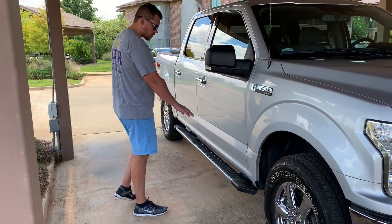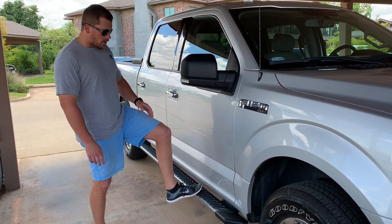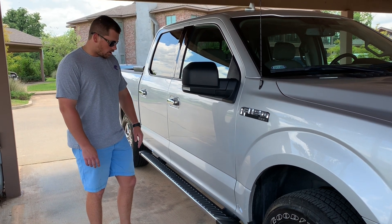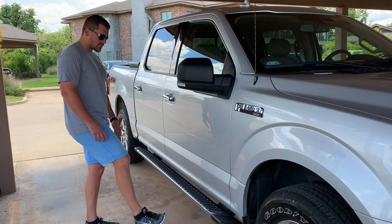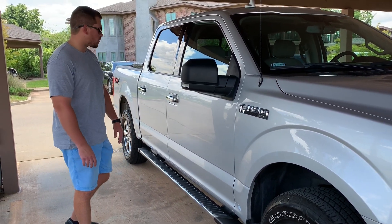The running boards are okay. The black on them is very hard to keep black — they want to fade a lot. But as far as the material goes, the chrome and the plastic is holding up really well. I've just had an issue keeping them black; they kind of want to fade on you.